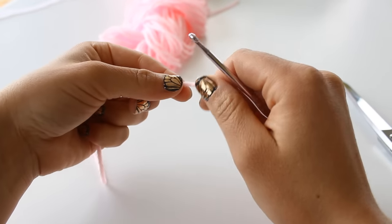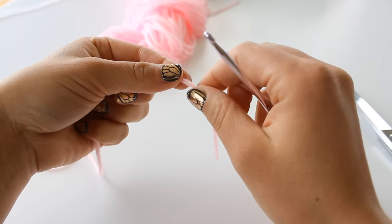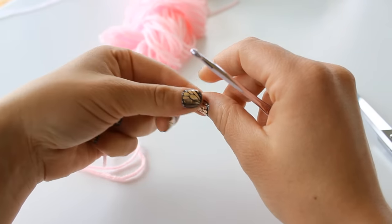Hey everybody! In this video I want to show you guys how I make a super cute little flower. You can attach it to almost anything and it's just super quick.